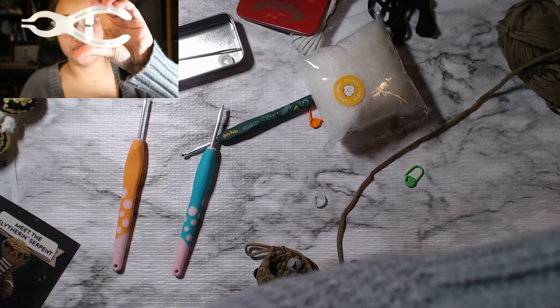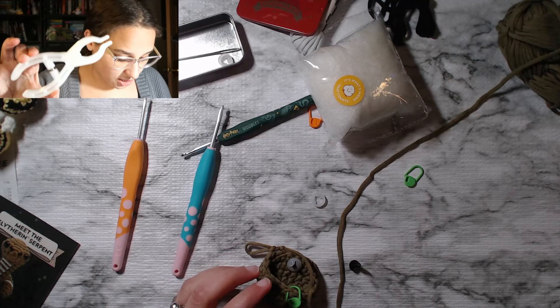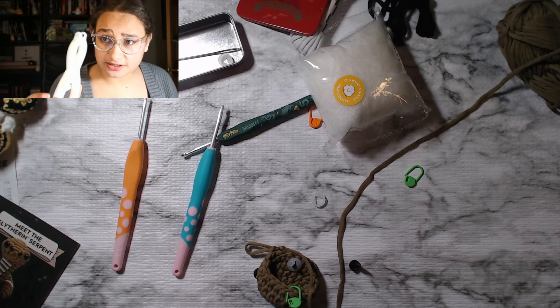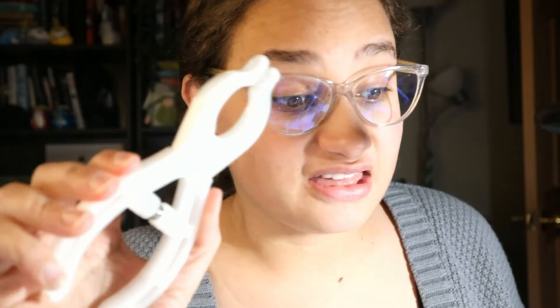I'm going to try and use my Crafty Z-Tool amigurumi eye placer to get these clips clipped in. This is a very, very old model. It doesn't even look like this anymore, but if I remember, I will be sure to place the information about this down below. The model is different now — it's probably stronger, probably better. It's constantly changing, but this is what I have for it now. So I'm going to try it and hopefully it works.